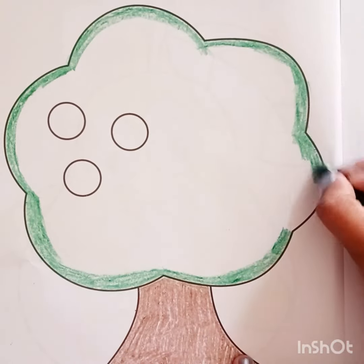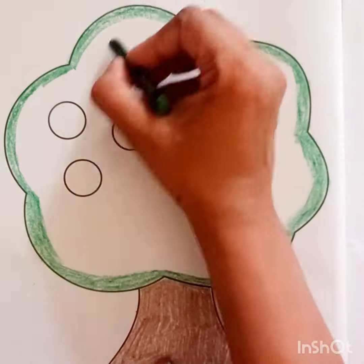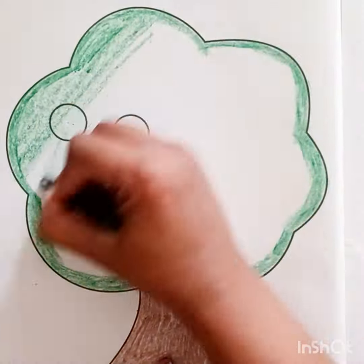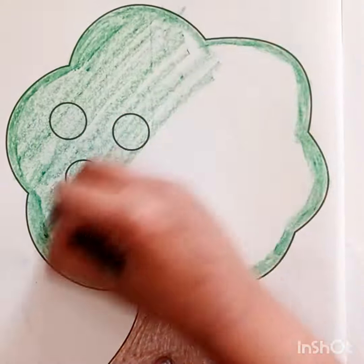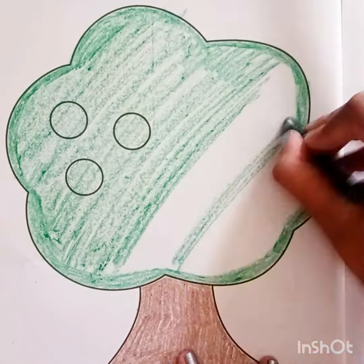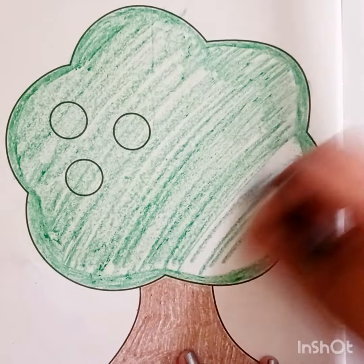I am using a fabric crayon. You can use the crayons of your choice. Now I am going to do a big stroke on the full tree. Doesn't matter if the white space is visible, just do it like this.